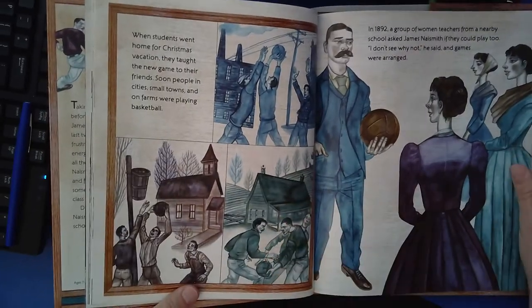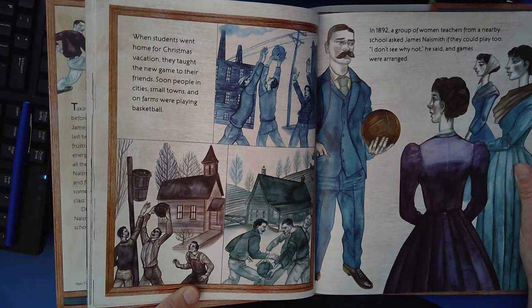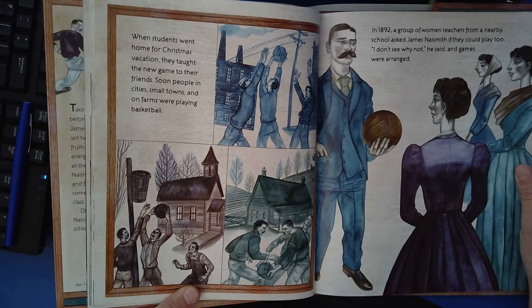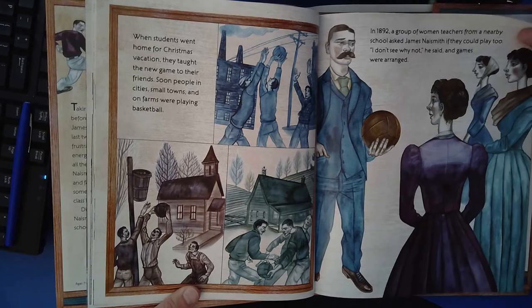When students went home for Christmas vacation, they taught the new game to their friends. Soon, people in cities, small towns, and on farms were playing basketball. In 1892, a group of women teachers from a nearby school asked James Naismith if they could play too. "I don't see why not," he said, and games were arranged.